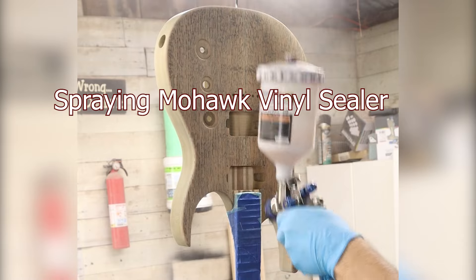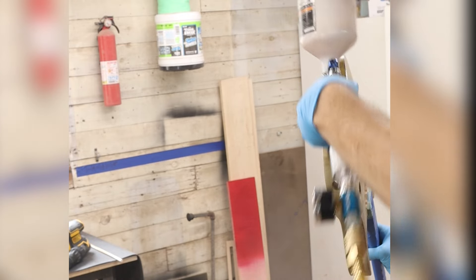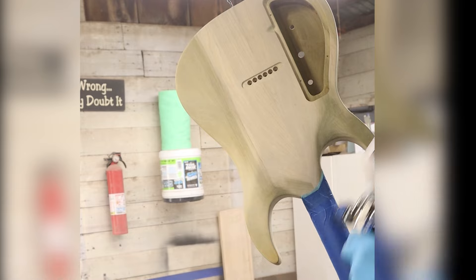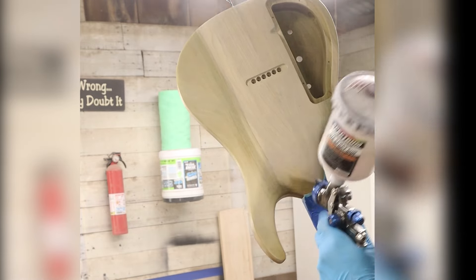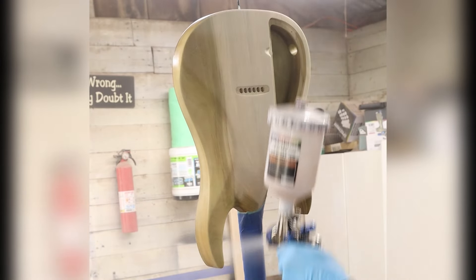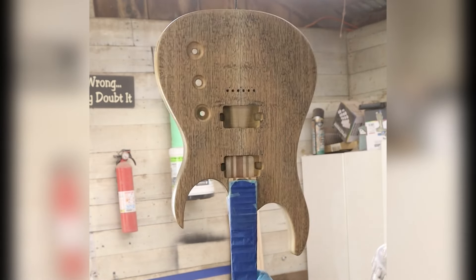I'll then apply the first coat of Mohawk Vinyl Sealer. I like this sealer quite a bit — it doesn't require any thinning at all. I just pour it in the gun, using a strainer of course, and spray it on. Cleanup is also simple with just a bit of lacquer thinner. I'll spray a total of three coats of sealer with an hour break in between each coat. I don't sand at all in between coats. I will let this sit for 24 hours before moving on to color coats.